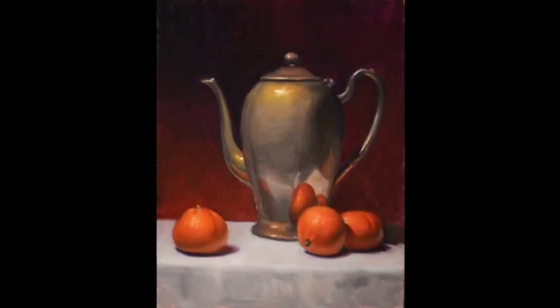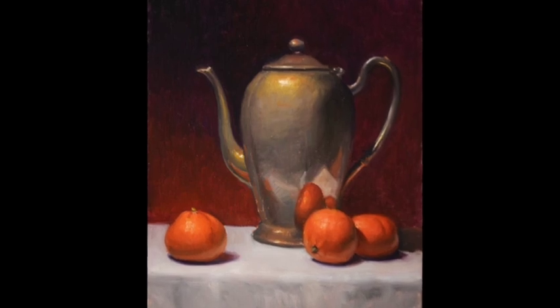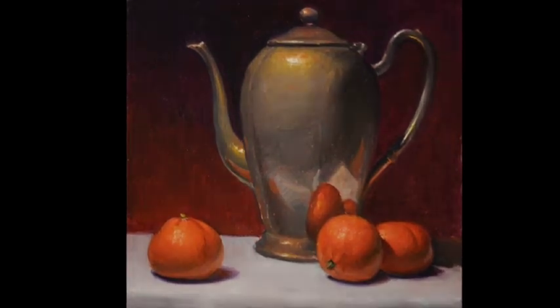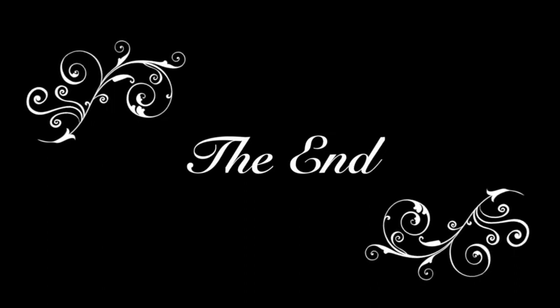So here it is — final product. If I do a second sitting, which I'd like to, I'll record it and post it too. But practice. Do a lot of these and you'll find that your skills for the larger paintings will go much more smoothly. The end.